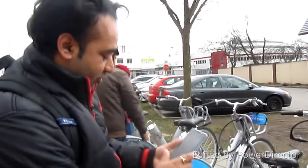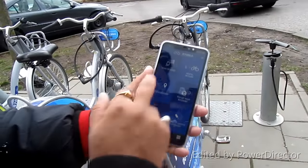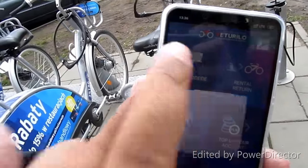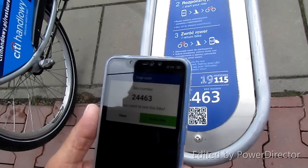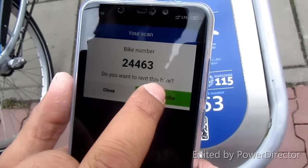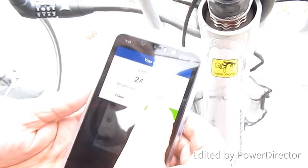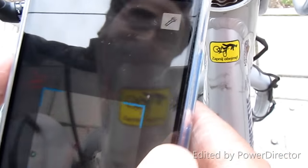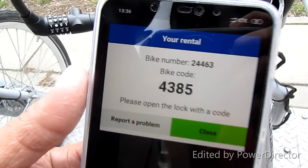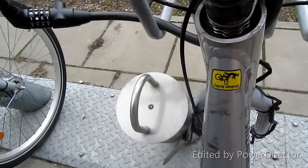I'll open the app and go to Scan QR Code. Click here to scan the bike's QR code, then click on Rent a Bike. You can see the light on the bike is green right now — it's locked. Once I click Rent a Bike, I get a code and the light turns off.